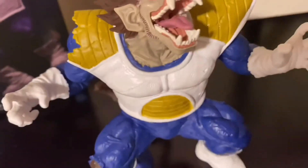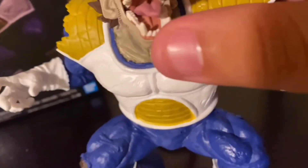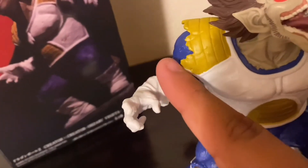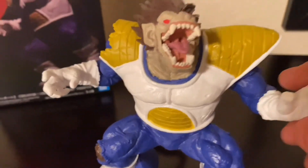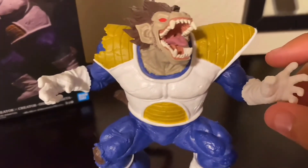You can see the detailing of his teeth, his mouth, and every other detail — from when he breaks his armor to the rip on his knee. This is Grand Ape Vegeta in all his glory. You can see the box right here.